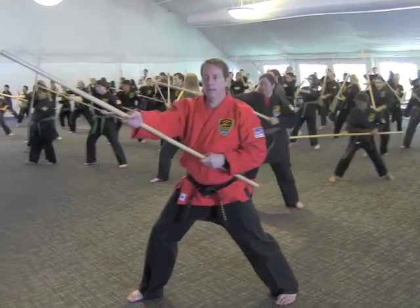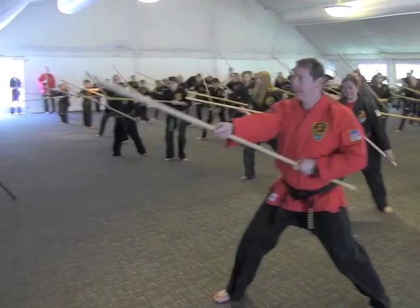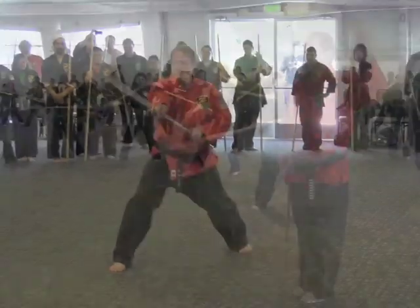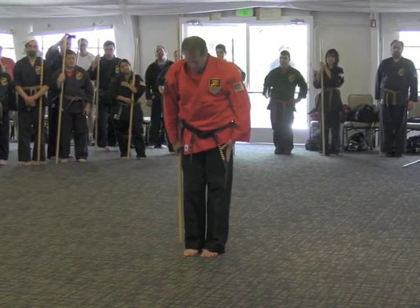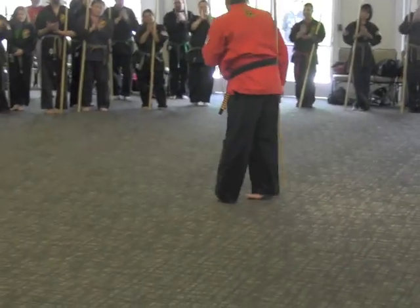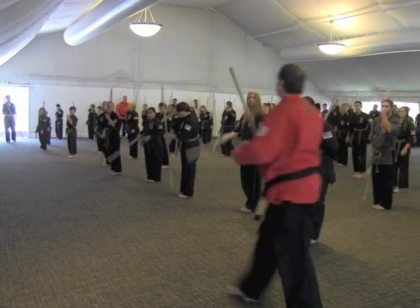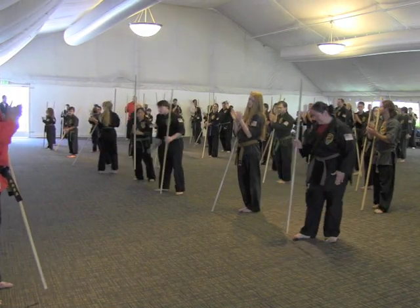Strike. Break the block, strike, break the block, come back. Circle, whip, come back, come back — wow! You just did the whole thing. Give yourself a round of applause, everybody.